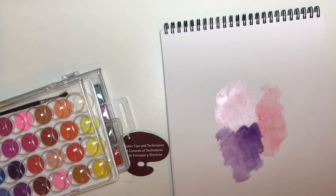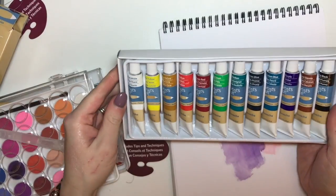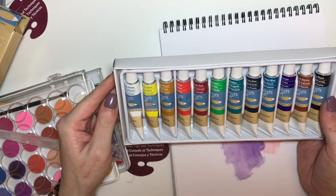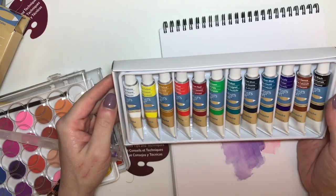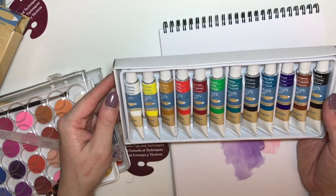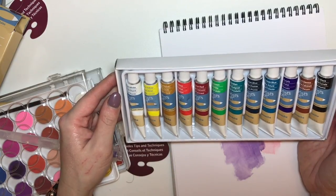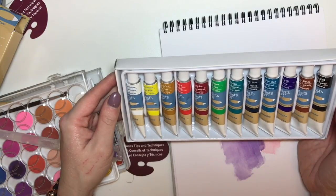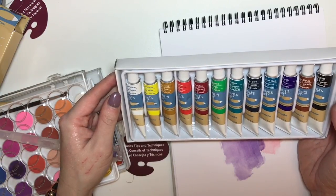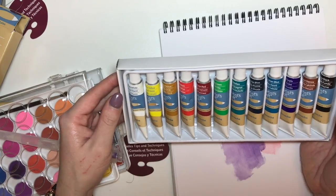And then the last thing that I picked up was this set of gouache paints. Again, they are the Artist Loft brand and it comes in this set of 12 different colours. I thought this would be a good starting point for me for working with different kinds of media. I've never worked with gouache paint before. From what I can read, it's like a combination between an acrylic and a watercolour, but you get more of a chalky finish — I think that's right.